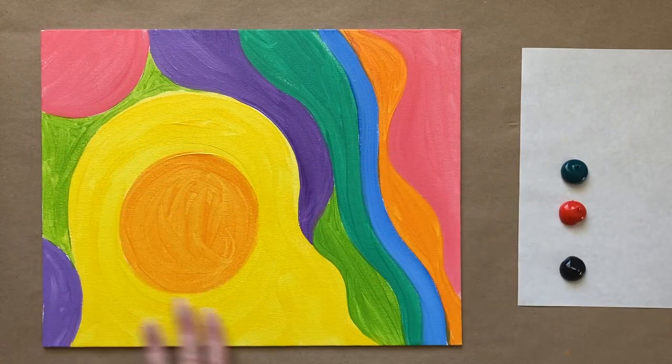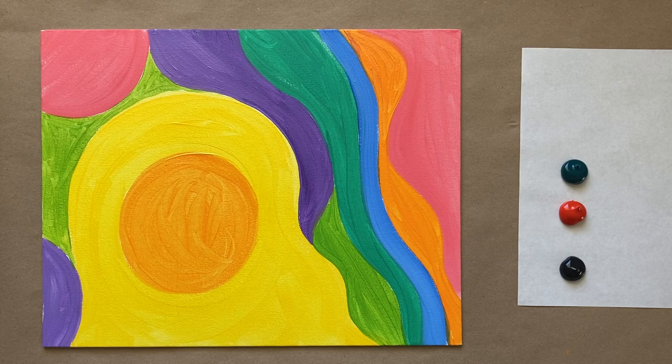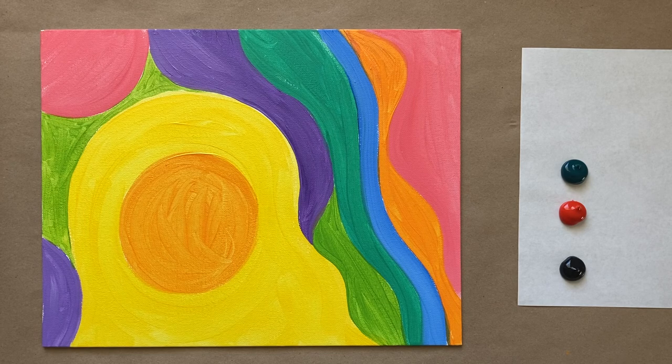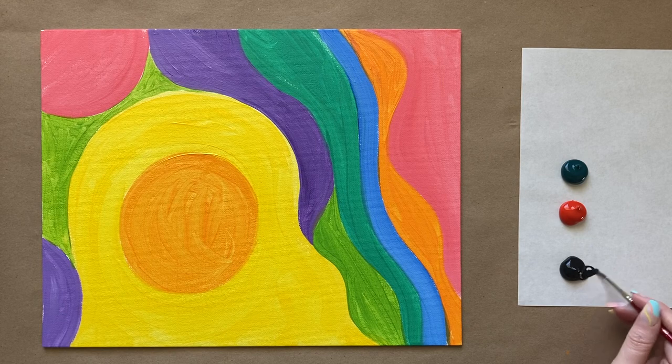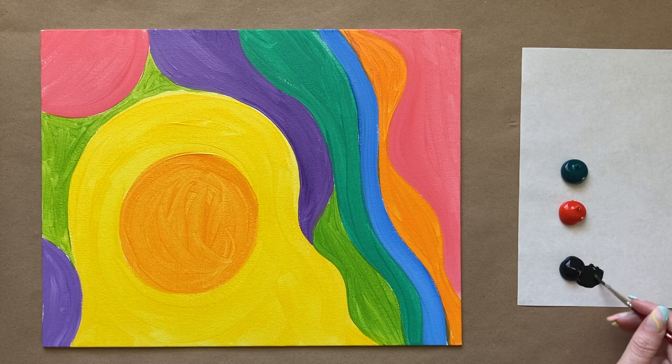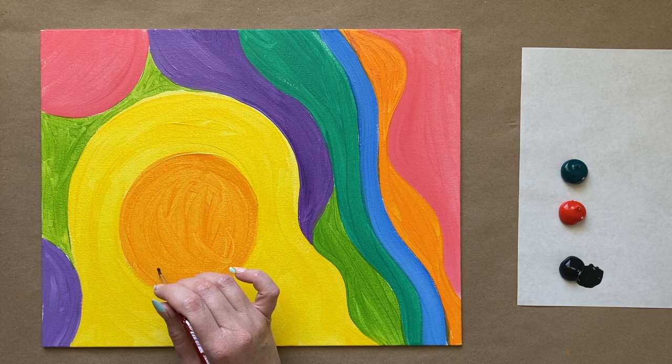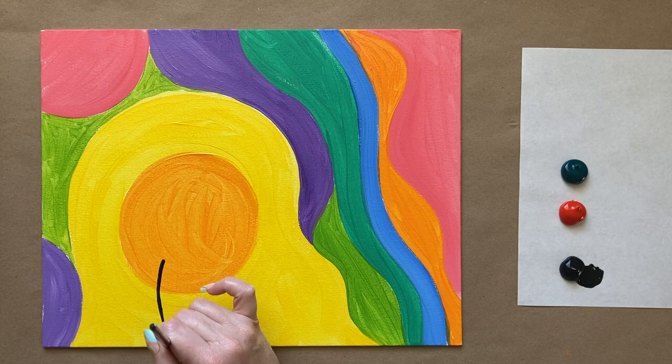Welcome back artists! We have a dry background and just a couple new colors on our new piece of palette paper — some black, some red, and some dark phthalo green. I have my medium sized brush and we're going to jump right back into things with our main focal point of the painting, which is going to be our ginkgo leaves. These are the shapes we're going to have sort of front and center of our composition.